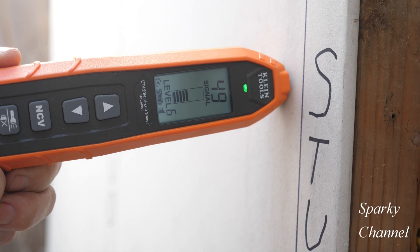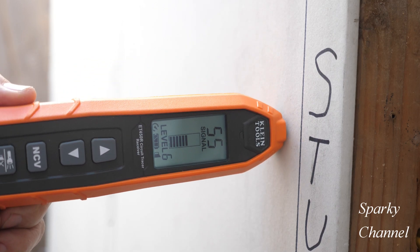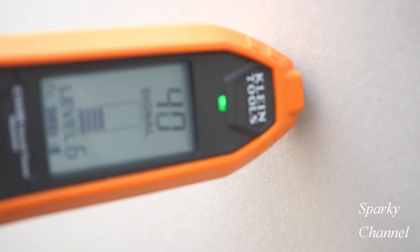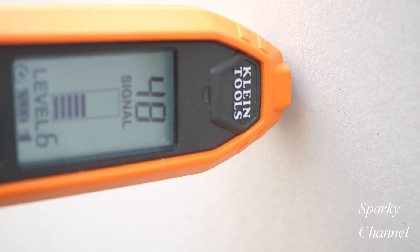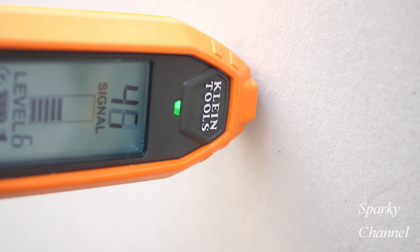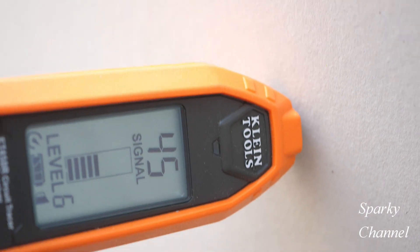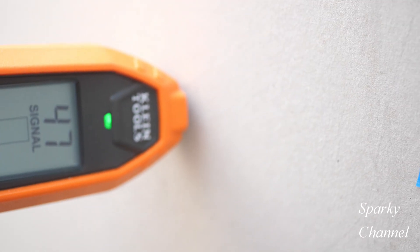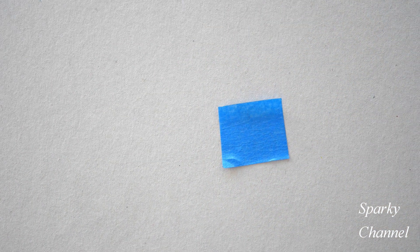We found our first mark by going vertical down the drywall, so it's logical to go vertical down the drywall when hunting for our second mark. Reading: 48, 49, 48, 47 — we're losing signal strength a little below where the other mark was. Going back up a bit: 46, 47. That looks like the highest mark, so I'll mark it right there.